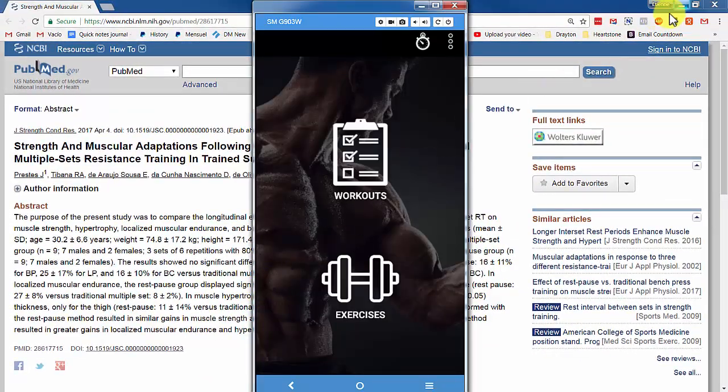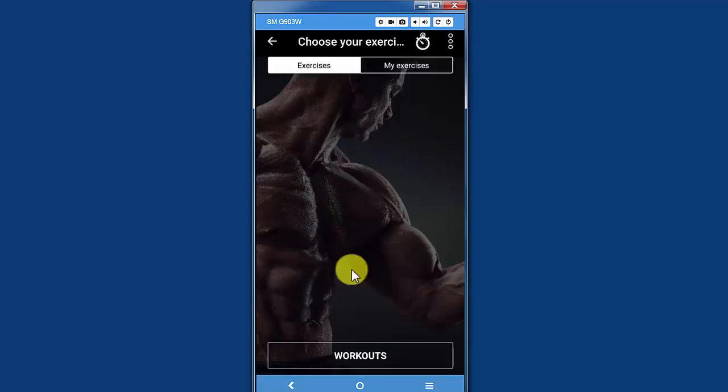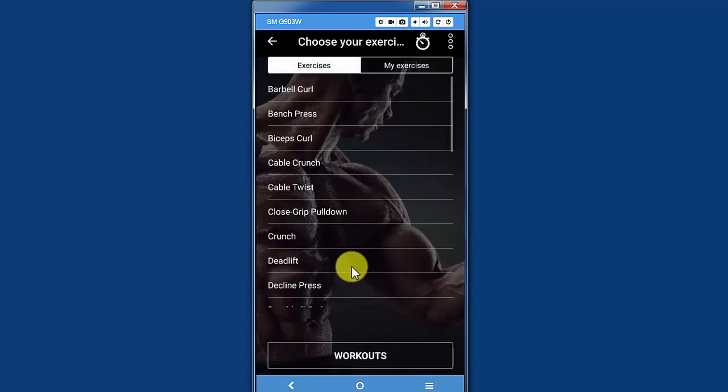So let's see how to do that in Dr. Muscle. We are working on implementing the rest-pause technique, but for now I'll show you a quick and dirty way to do it. I'll show you an example for the squat.